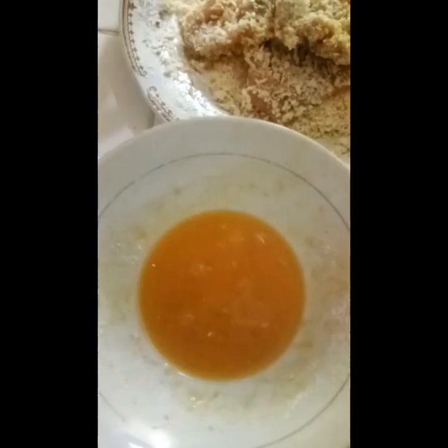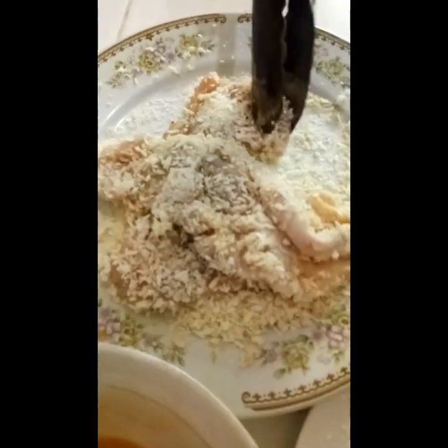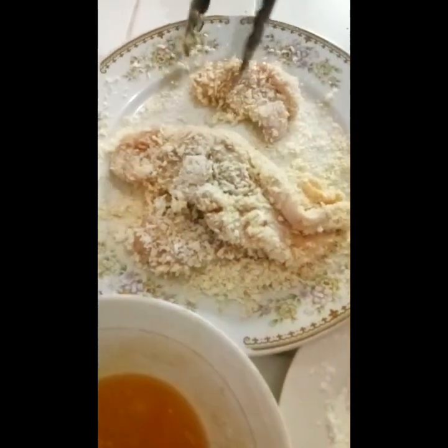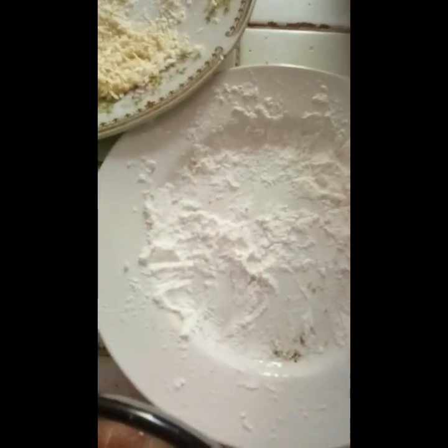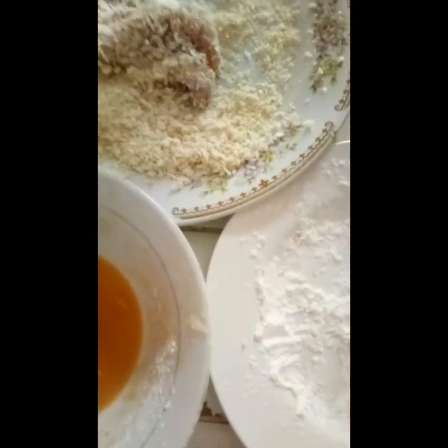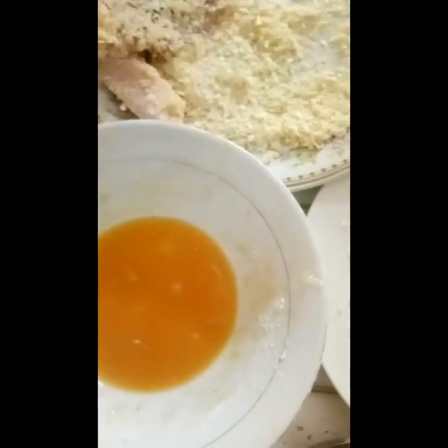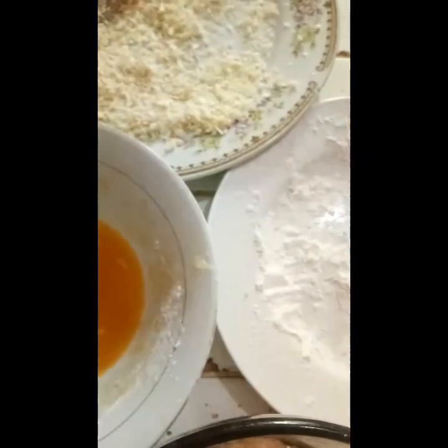After dipping in the flour, then the eggs, we coat it with breadcrumbs. Since we ran out of flour, what we can do is dip the pork first in the egg, then the breadcrumbs, then back into the beaten egg before frying, then breadcrumbs again. So it's twice through — egg, breadcrumbs, egg, then breadcrumbs again — to make up for not having flour.